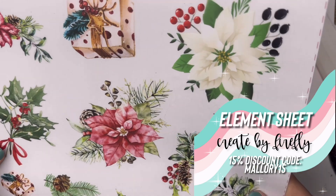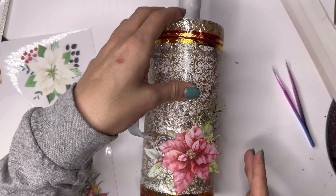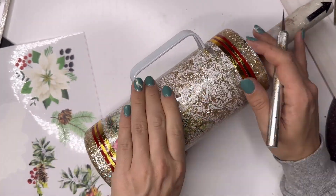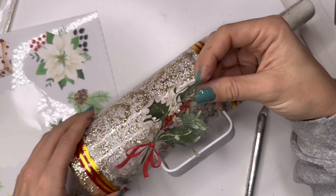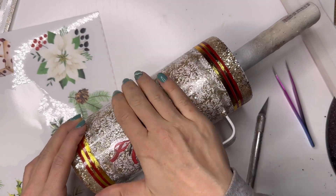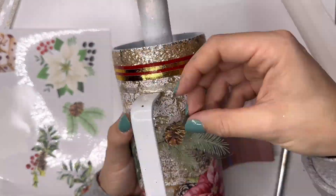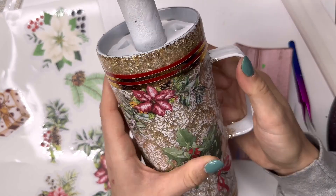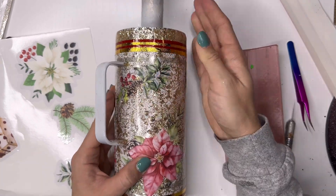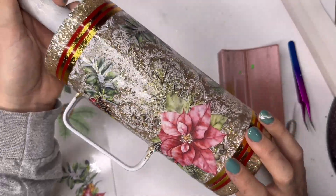To finish off our vinyl work, we're going to add some florals from an element sheet also from Create by Firefly. These are semi-transparent as well — the images are printed in white ink and everything around them is clear, so they'll show up on any color background. I'm placing them randomly all over the cup, staying mostly in the lace pattern but with a little overlap onto the striping sections to tie everything together. There's no strict pattern — I'm just placing things where they look good and trying to fill up as much space as I can to bring out all of the Christmas florals.